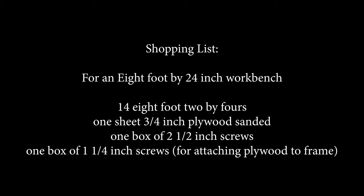Here's your shopping list for an eight foot by 24 inch bench. You're going to need 14 2x4s that are eight feet long. Note that 2x4s at Lowe's are only 93 inches, not 96, so be aware of that. For plywood, a sheet of three-quarter inch sanded plywood is around sixty dollars. You'll need two boxes of screws — two and a half inches to put the 2x4s together, and one and a quarter inches to attach the plywood to the frame. Make sure you have bits for whatever screws you buy.